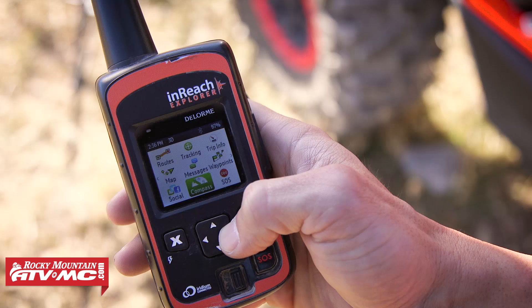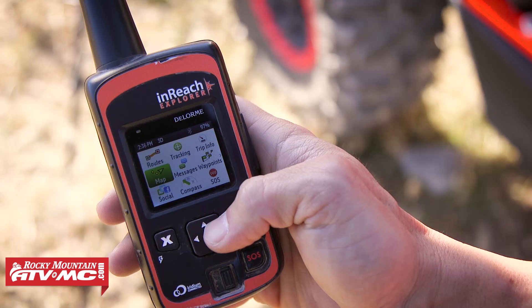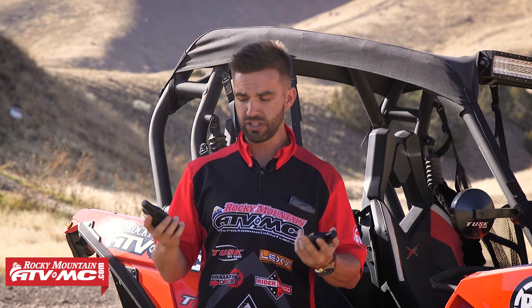The InReach Explorer has two main purposes. It's both a fully capable GPS — you can mark waypoints, upload routes, navigate to areas — but it's also a communication device. The big key feature is it allows you to communicate with friends and family from anywhere in the world, anytime. You don't need cellular service. It uses the Iridium satellite network, so you get global coverage. In an emergency where you don't have cellular service, this is what you need to make sure you can always get out of bad situations.